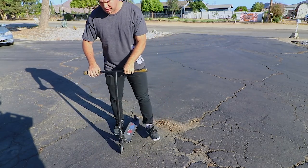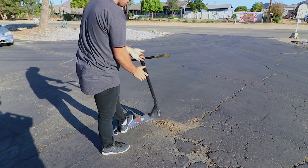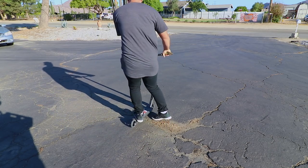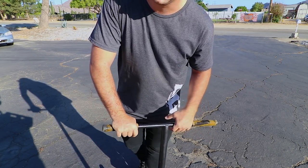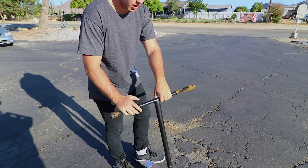When you guys do a truck driver, what you want to do is get really good at doing 180 bar spins. This is a good way to get used to it — just pull up your front end, throw the bar, and try to do a 180. The next thing you want to do with truck drivers is get used to doing 360s.